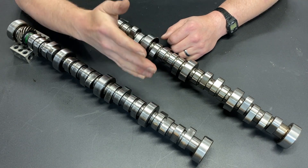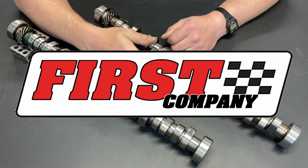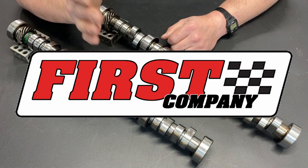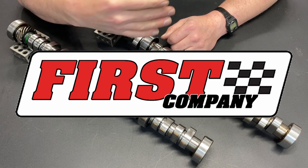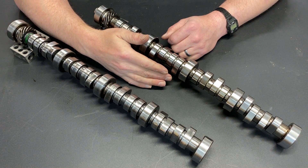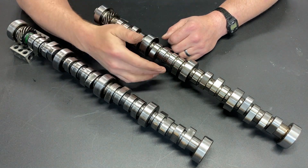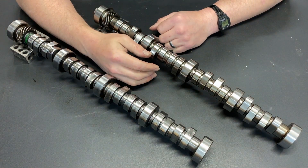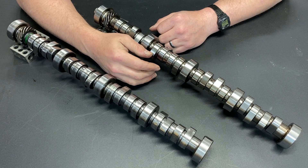There is a national cam company that has a cam spec tool. You put in everything from the weight of the vehicle to RPM range and go-fast parts — it's a very exhaustive questionnaire. They put that information into their system and give you the cam. I made that request almost four months ago, and it's a good thing I wasn't holding my breath because I am still waiting for a reply.